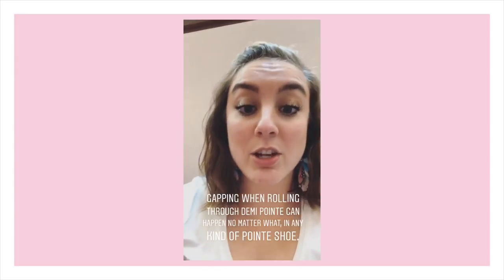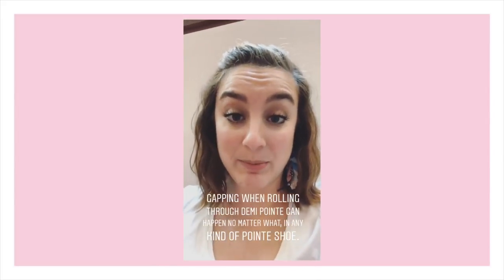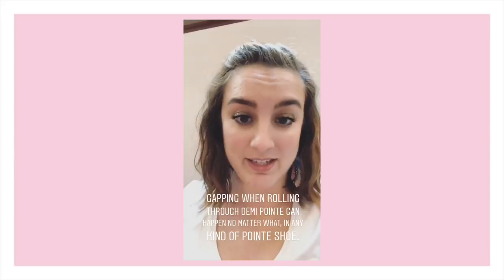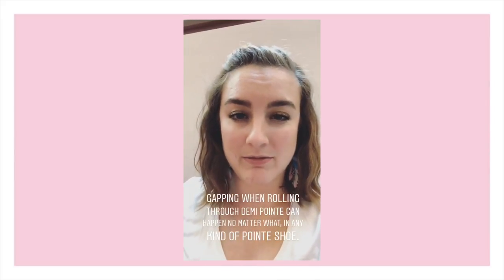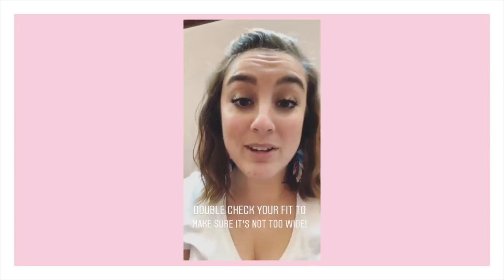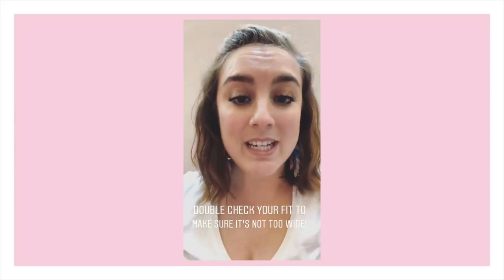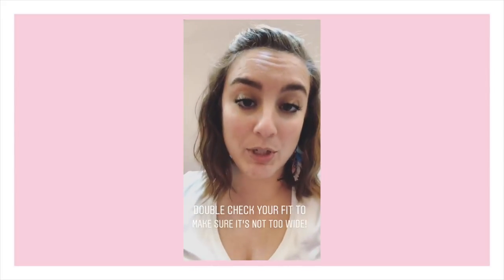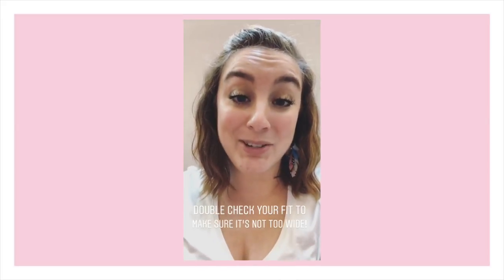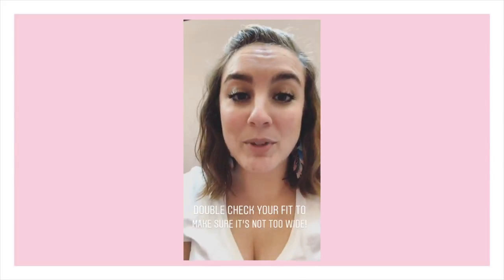We had a question about what to do if your shoes are gapping when you go to demi pointe and your drawstrings are already pulled as tight as they can be. Some pointe shoes will gap when you roll to demi pointe no matter what, just because of how your foot changes shape — at flat it's widest, and as you roll through demi the shoe might gap a little on the sides. However, it can really be exacerbated if your fit isn't correct: if your shoe is too wide it's going to gap more when you roll through, and if it's too wide because you're wearing a thick toe pad, it's really going to gap. So double-check your fit.